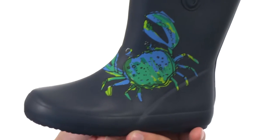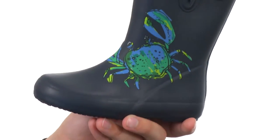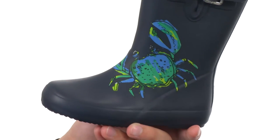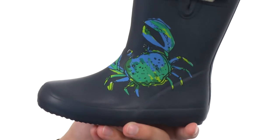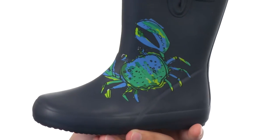Look how awesome that crab is. Crabs are very protective — like if they have babies or something like that, they're really protective and they'll pinch anything that comes near them. Same thing with the rain: if any rain tries to get inside these boots, that crab is gonna pinch that rain.